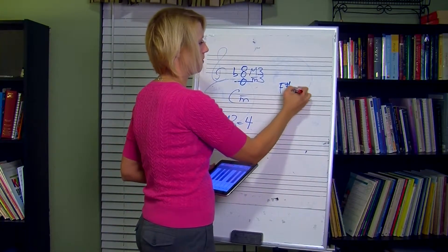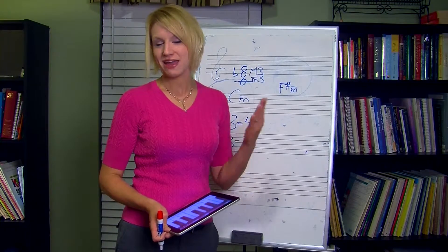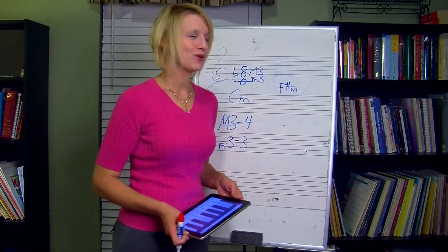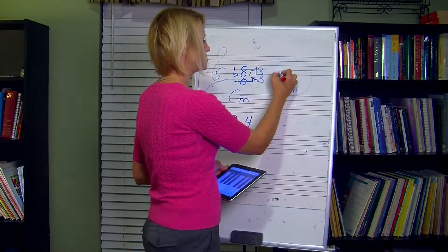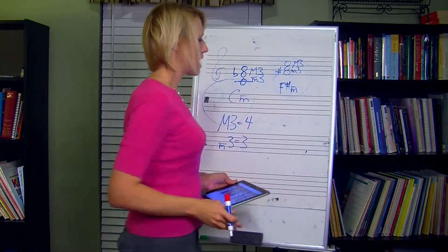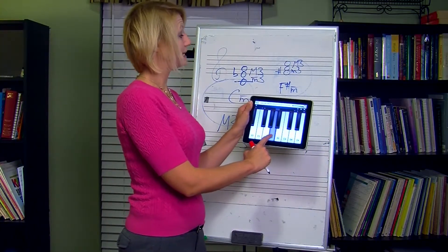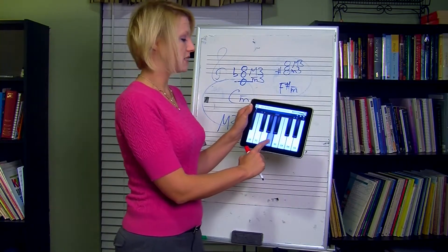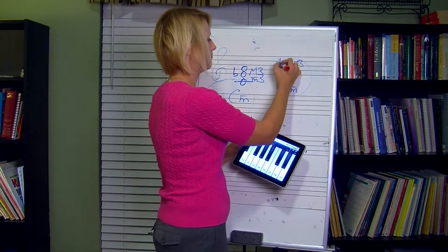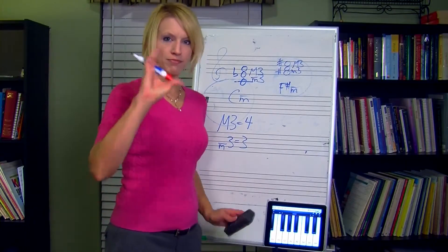For F sharp minor — I put a line over the M to make sure you know it's lowercase — stack your thirds. We need a minor third on the bottom and a major third on the top. From F sharp, go up three half steps: one, two, three — plain A, easy. From A, go up four half steps: one, two, three, four — so sharp that top note. That's it for minor triads. Just remember: minor third, major third. Good to go.